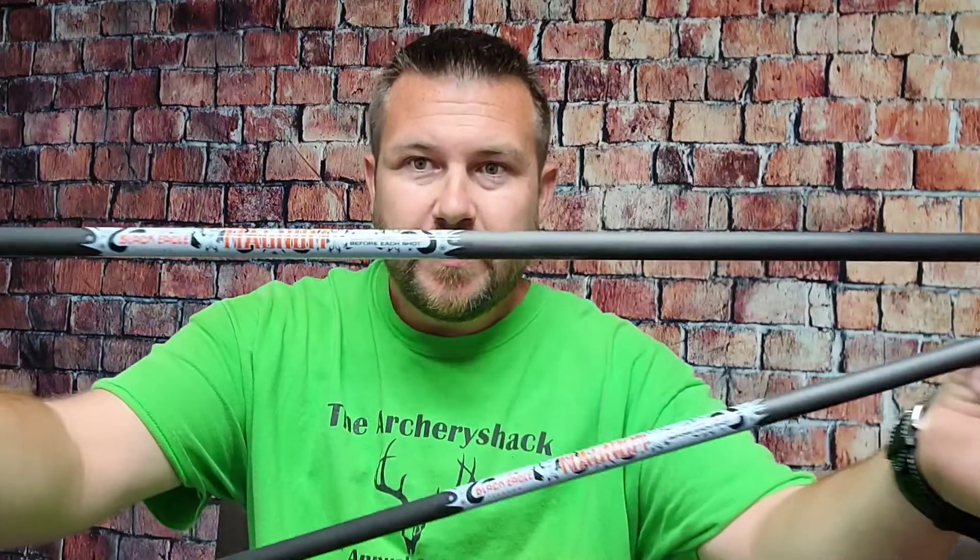Howdy y'all, Jeremy with Archer Shack. I wanted to talk about a discontinued arrow from Black Eagle, the Magnum. I've only got a couple of these left, but we still get calls about them, so I just wanted to randomly bring them up.